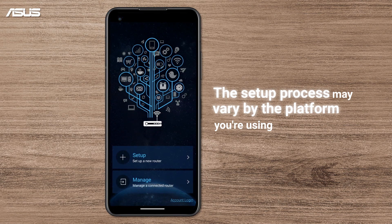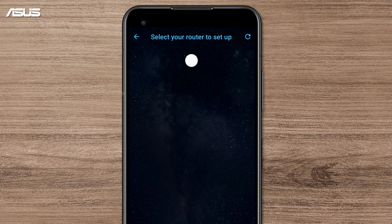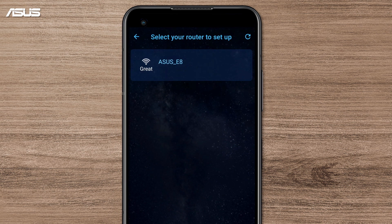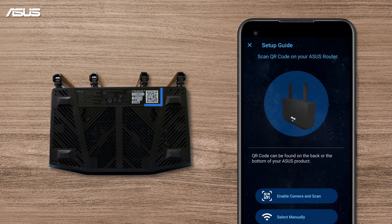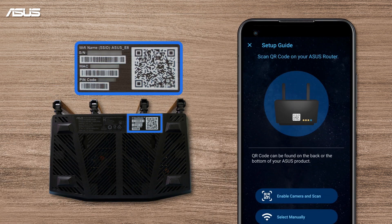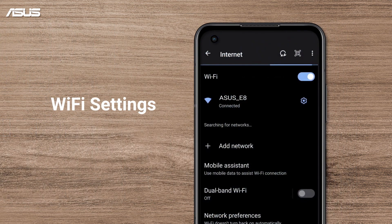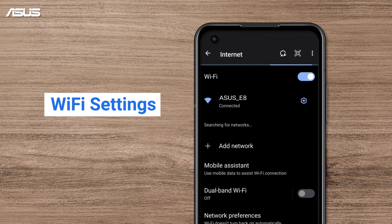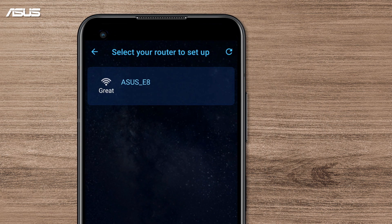On the ASUS Router app, select Setup and choose Router Category. Click your router on the setup list. You can also scan the QR code on the router to easily connect your Wi-Fi router and the app. If you are in the Wi-Fi settings of your phone, choose and connect to the router. Tap on the router to continue the setup.